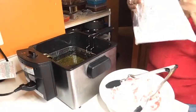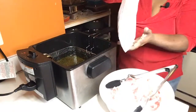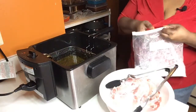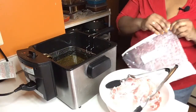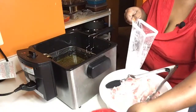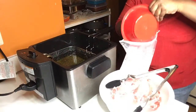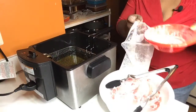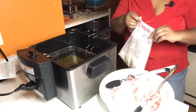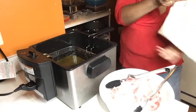Set aside a clean Ziploc bag. What we have in here is our self-rising flour. You can use any self-rising flour that you choose to use. Now what I do is take my house blend seasoning mix and pour them over into my self-rising flour. I'll just simply shake it up.